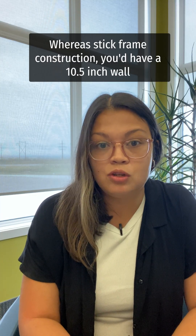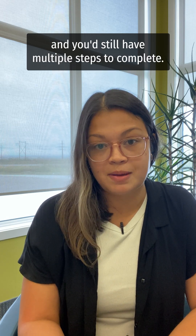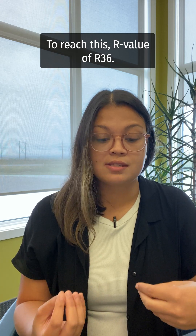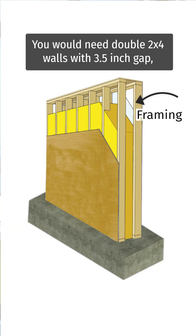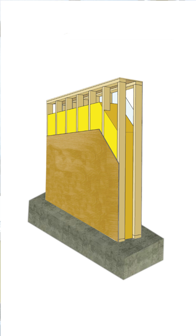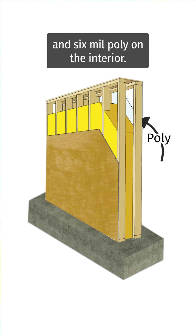Whereas with stick frame construction, you'd have a ten and a half inch wall and you'd still have multiple steps to complete. To reach this R-value of R36 you would need double two-by-four walls with a three and a half inch gap, two layers of R22 fiberglass insulation, a half inch exterior sheeting, and six mil poly on the interior.